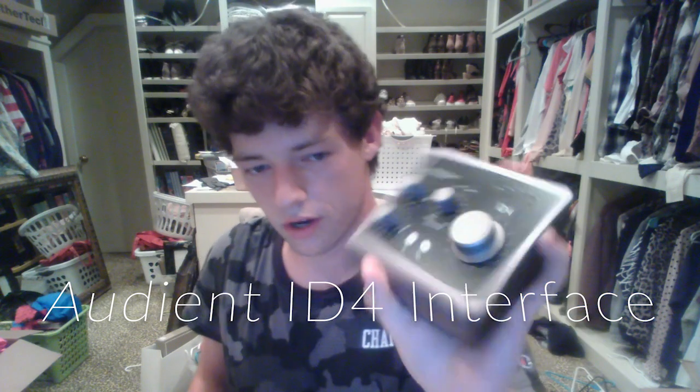I use a Rode Pod mic for my audio projects both here and at home, but this is an XLR mic, so you have to have an interface to go along with it or a mixer. That's what this is about — I'm going to review the Audient ID4, coming in at about $199 on Amazon and Sweetwater.